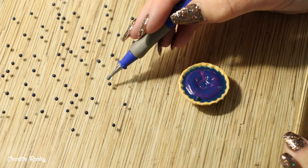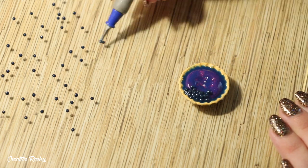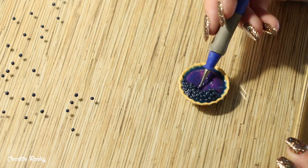Here you can see that I'm adding the berries one by one into my pie and covering them with the blueberry sauce I made. I did have to go back and make more blueberries, so definitely make more than you think you'll need.